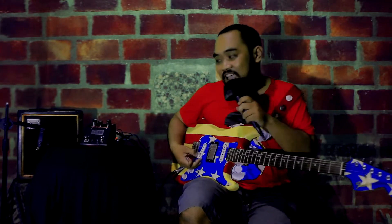Hey, I'm Putro from Sehat Efectors, and this is our Masjidil Echo. This is an echo, and it's very responsive with your guitar picking.